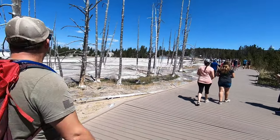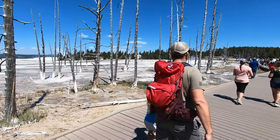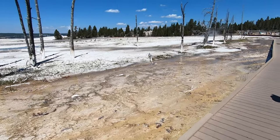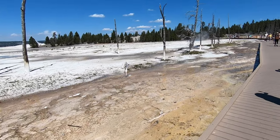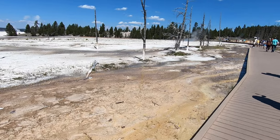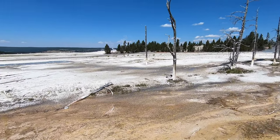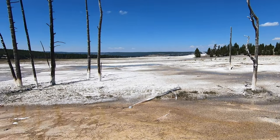As we begin walking, you'll notice some of the trees look like they're wearing white bobby socks at the base, which is why they are nicknamed bobby sock trees. These are dead pine trees that have soaked up the mineral-laden water, and when the water evaporates, the minerals left behind turn the base of the trees white.